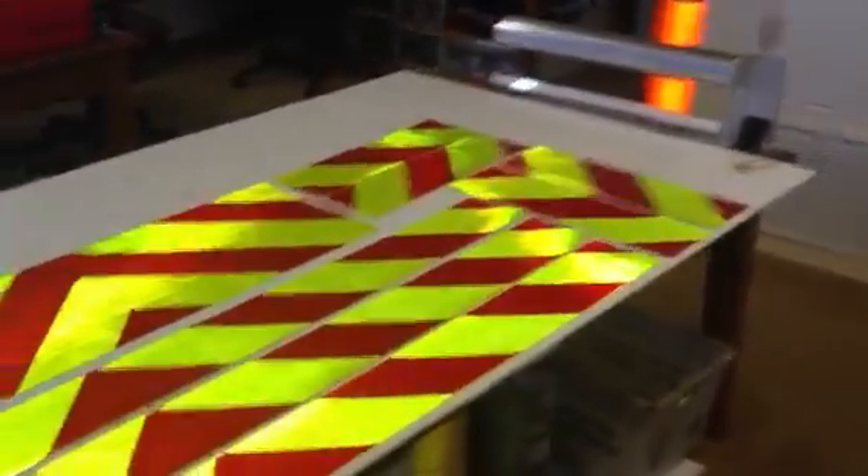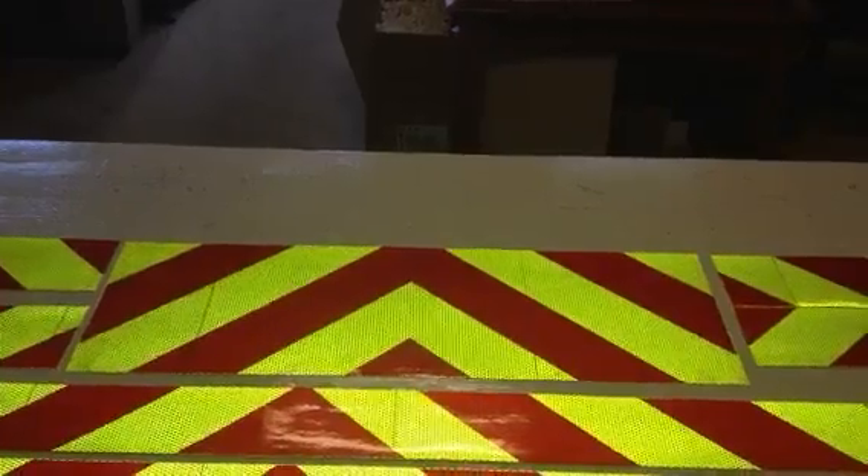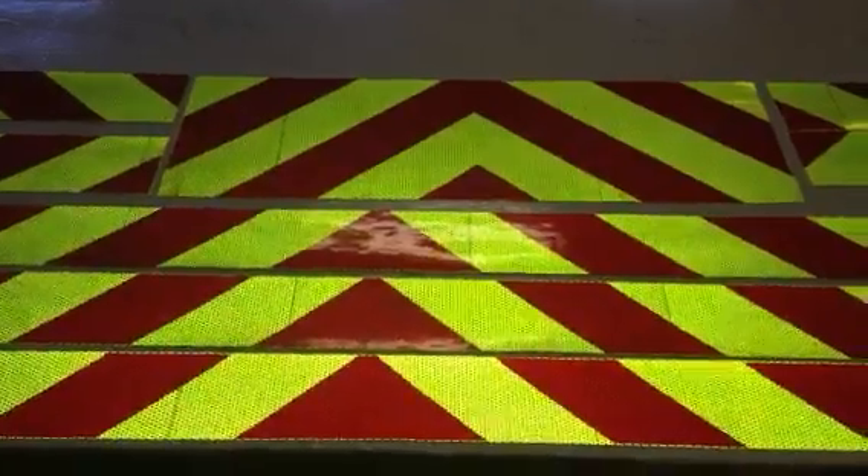You can see we make them in several sizes and I've got two different types. If you take a look at this one right here — the big rectangle — that is a chevron panel meant to go horizontally, and therefore it has the stripes going both directions. These are the same way; the stripes go both directions.